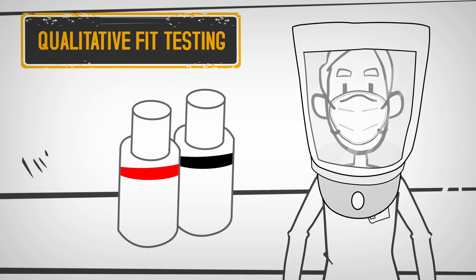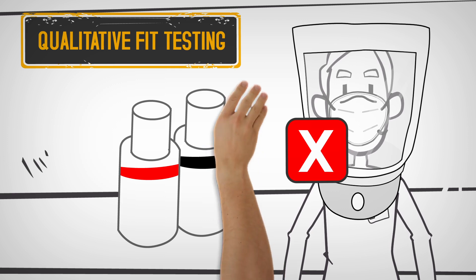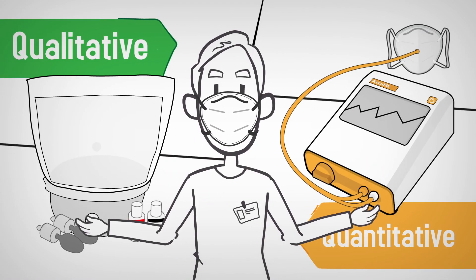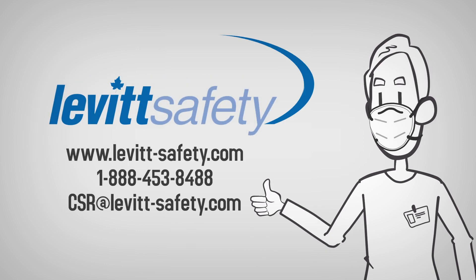If you sense the agent at any time during the test, it means there is a leak and the respirator has not passed the test. Whether you choose a qualitative or quantitative fit test, it's about finding the right respirator to fit your face and protect you from the environment around you. Don't take chances with your respirator fit test. Book with Levitt Safety, and find out why we're Canada's fit test leader.